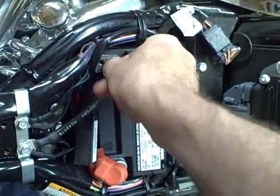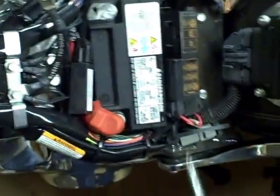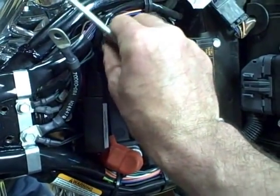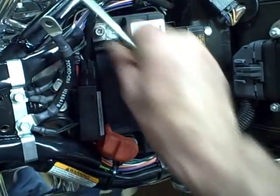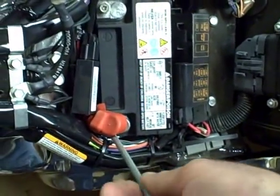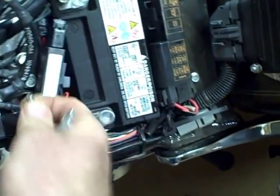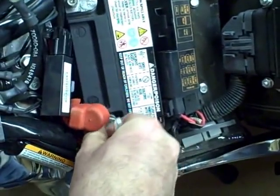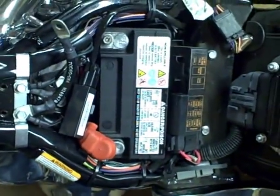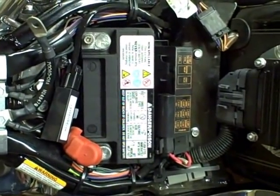Also, when you're dealing with these batteries, if you've got corrosion on them you want to clean the terminals. Baking soda and water is good for that. I'm going to pull this battery out and then I'll show you how to inspect the battery and get it ready to charge.